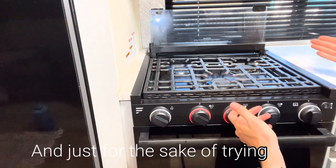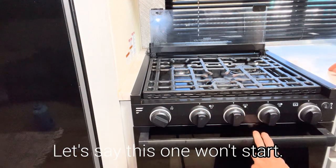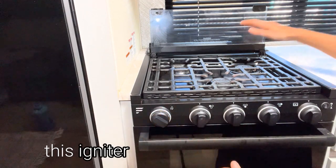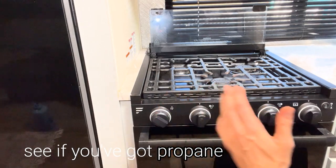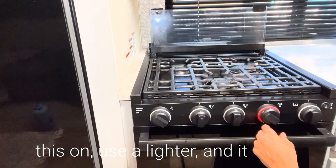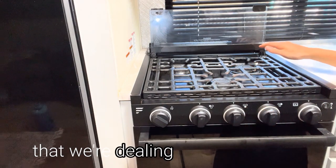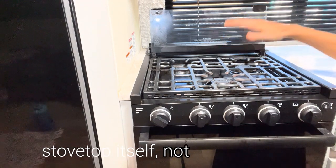Just for the sake of trying this, these two start, so we'll turn them off. Let's say this one won't start. I have this on, I'm hitting the igniter, and it's not starting. The quickest thing to do is check to see if you've got propane going to it. Turn this on, use a lighter, and it lights. That tells you that the problem we're dealing with is from the stovetop itself, not the propane.